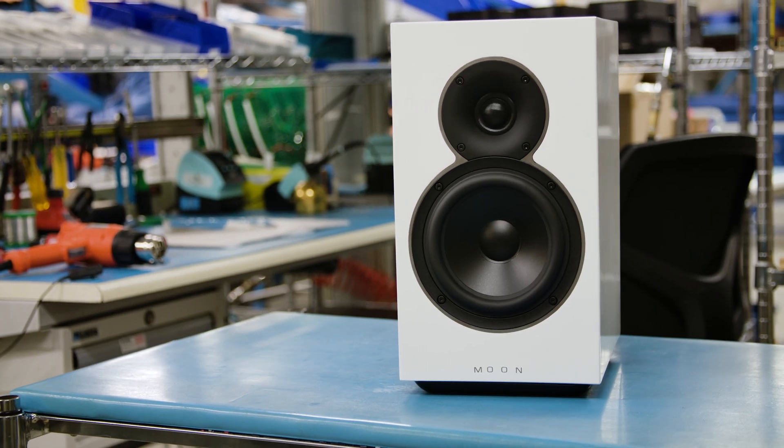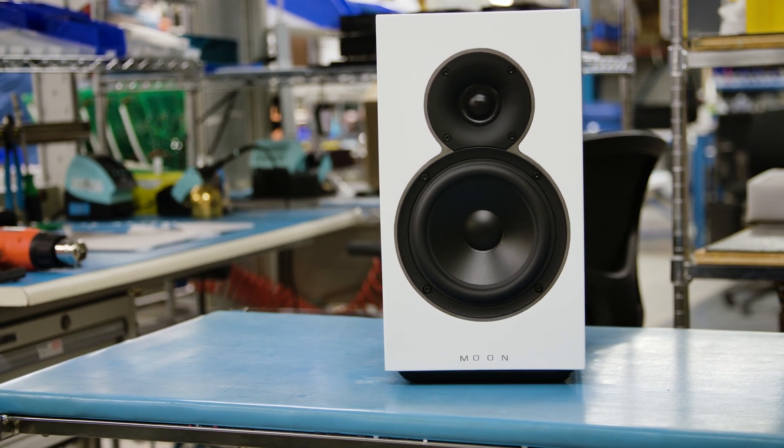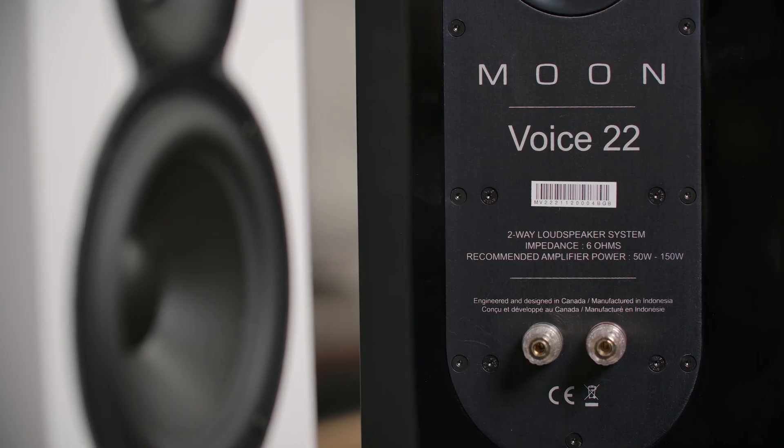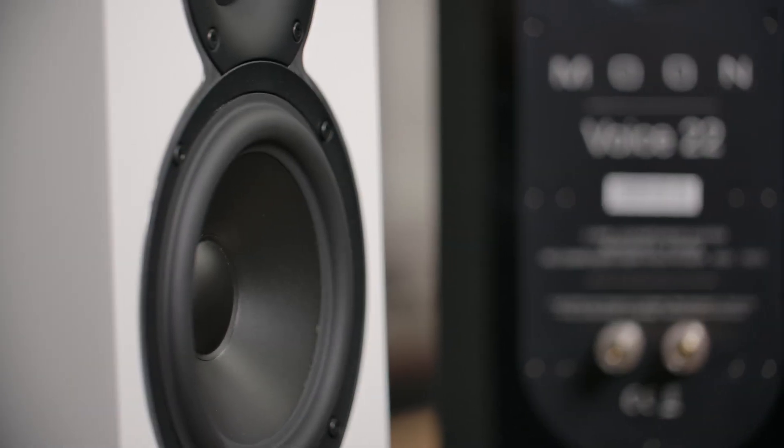The waveguide also controls the directivity of the tweeter to match that of the woofer where the frequencies overlap, giving you similar dispersion from the lowest to the highest frequencies.